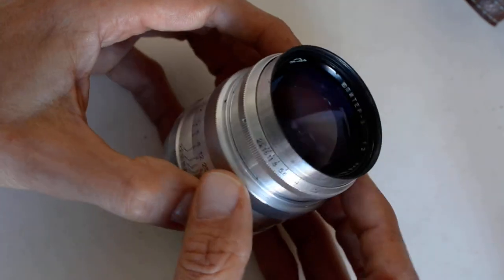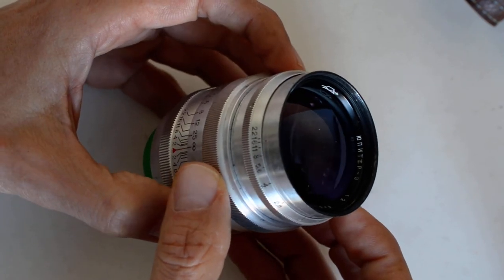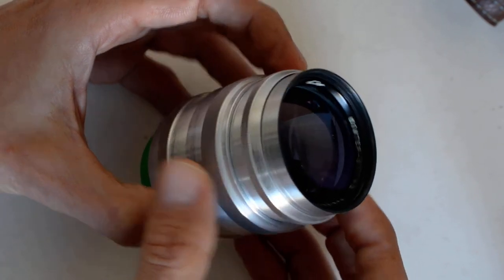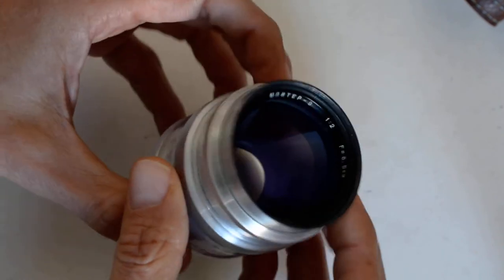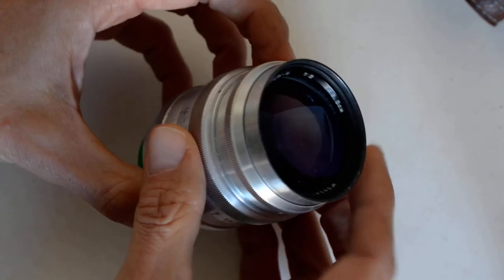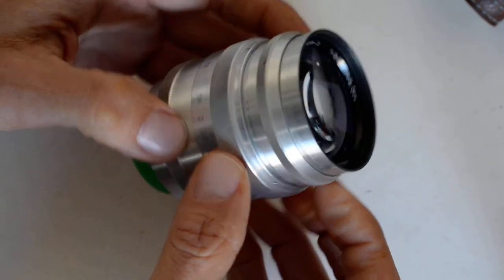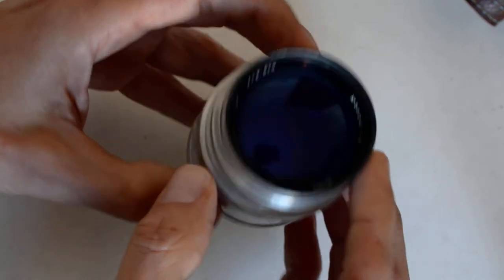I also have the Jupiter 9 portrait lens. This is also a copy of the pre-war Zeiss Sonnar — very well known, very well thought of, highly regarded lens. But they're not cheap. Today these things are going for between $250 to $300 for a nice copy.